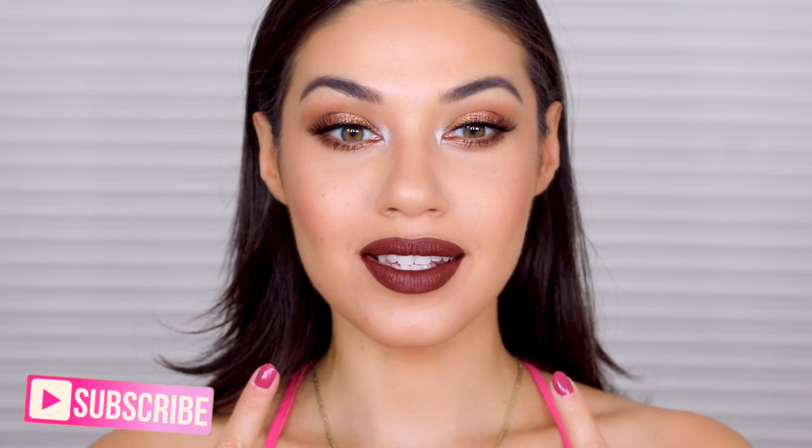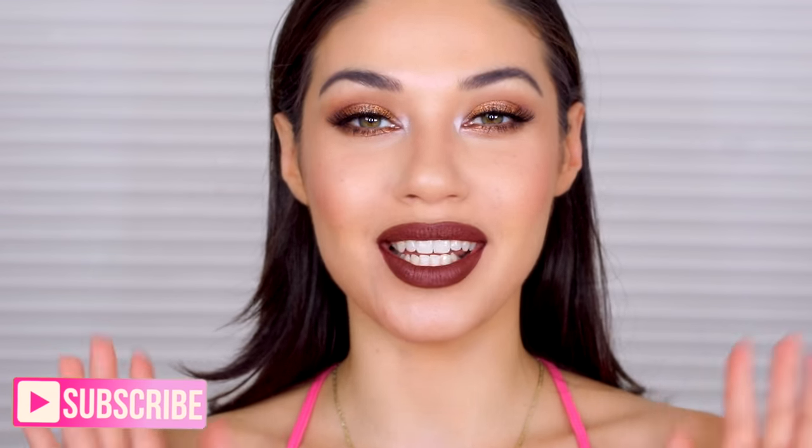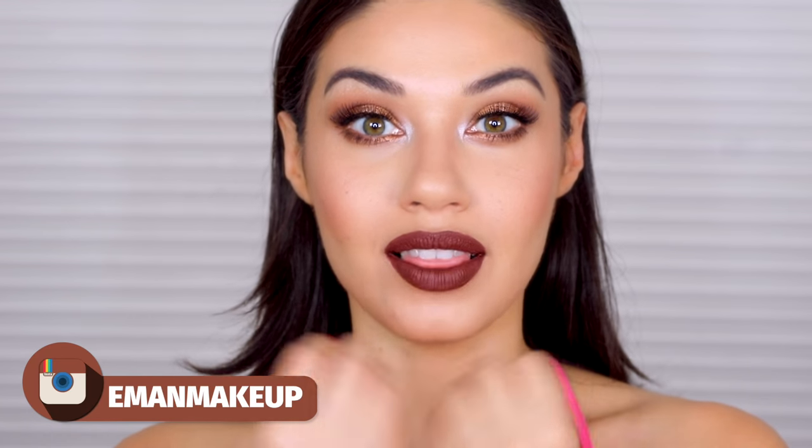Welcome back guys! Today I am doing this intense lip look. I saw a picture that inspired me, plus I've been seeing all of these pics of the light Kylie lip kit — it had this gorgeous brown lip and I really wanted to do a look with that type of lip color. This is actually a pretty easy look to do, so we're gonna get started right away.